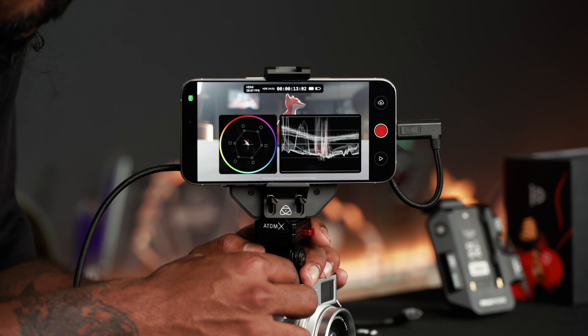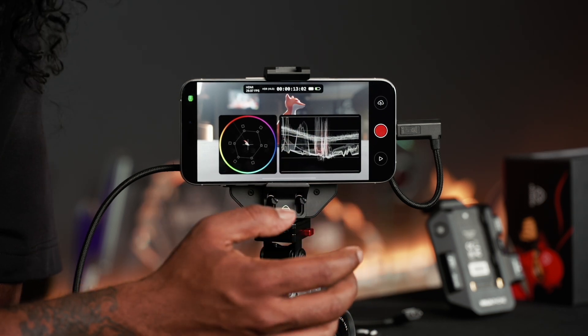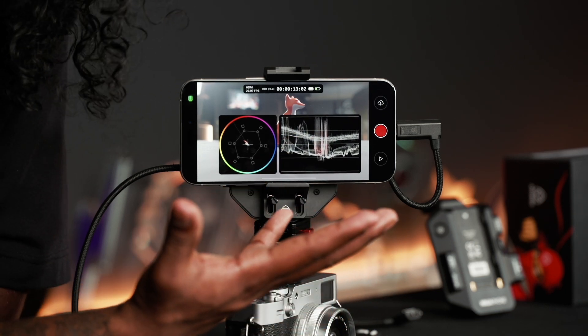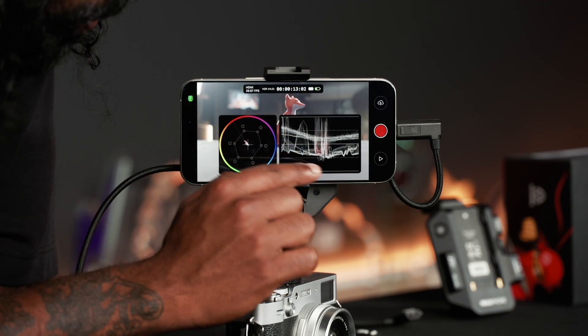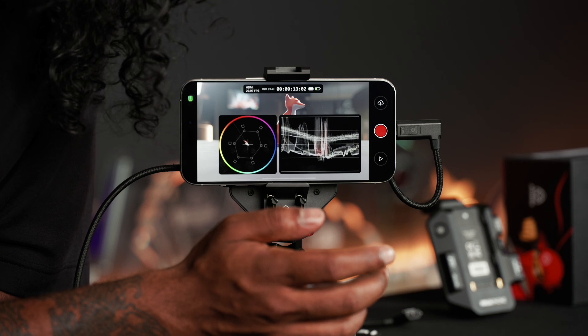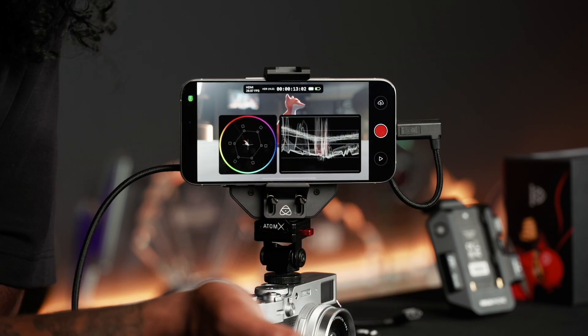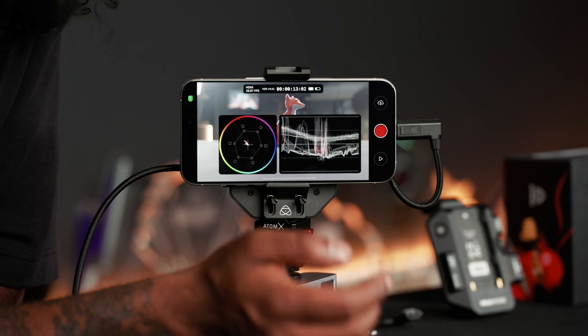If I make it brighter, the waveform goes up. Generally the rule is you want to keep your waveform somewhere in the middle to get the most dynamic range — push up the highlights and maintain those shadows in a decent place when shooting in HLG, so you naturally maximize dynamic range and have that information to work with in post-production.